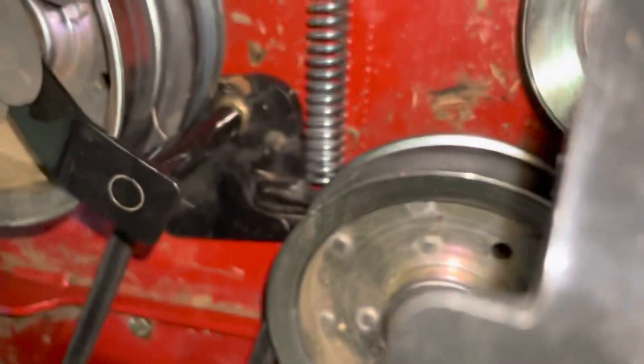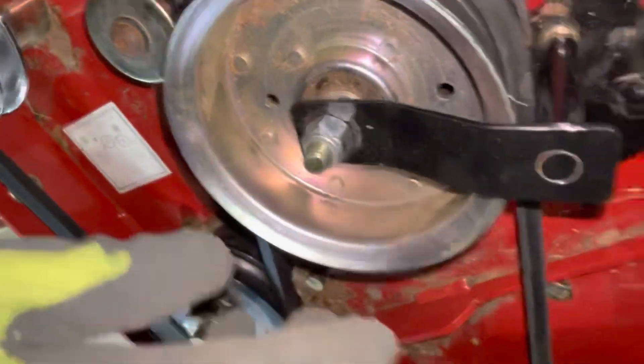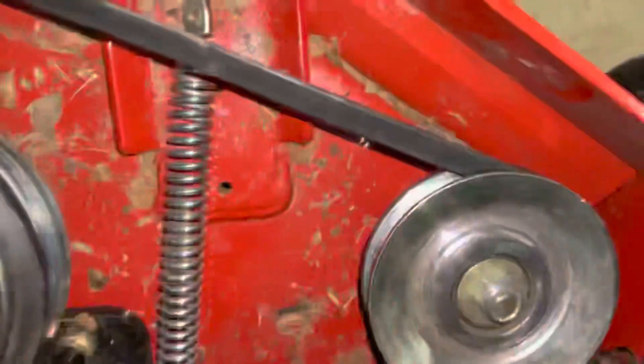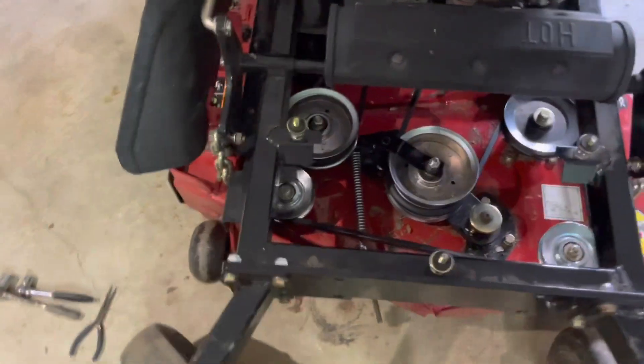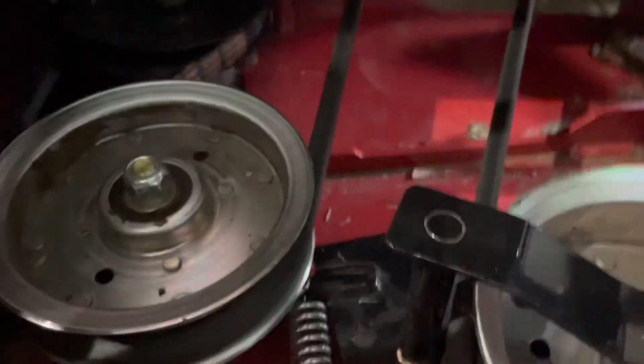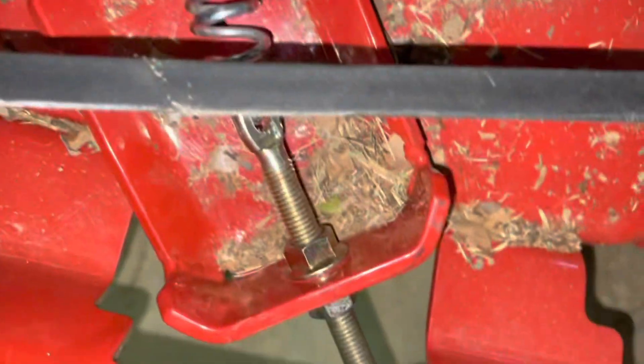Look at how tight we got it. I was trying to get that spring sorted out — the spring had a piece that was coming out. Okay, you can see — got it back through there. I had to push it up but we got it on now.